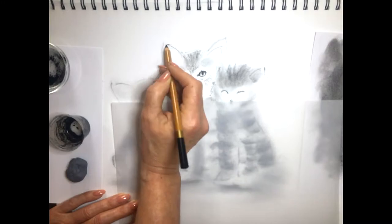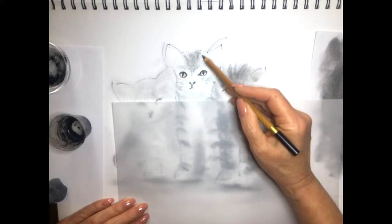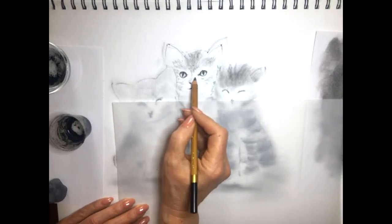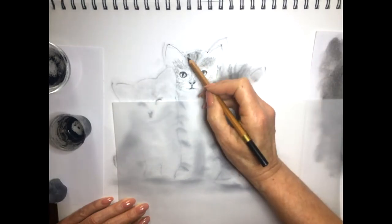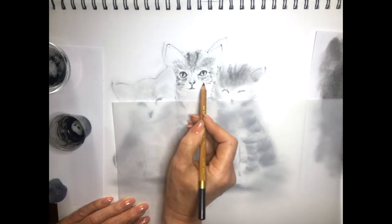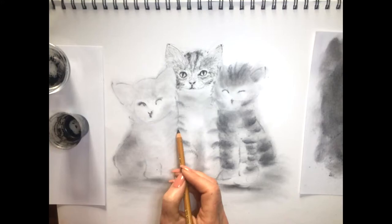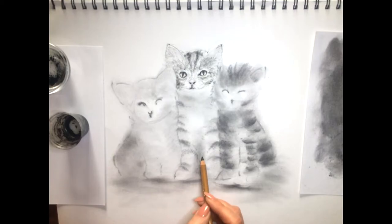Now we can come in and define these areas a little bit more. We loosely placed them, now we're defining them more — moving them around a little bit, a millimetre to the left, a millimetre to the right, finding where they should be. Once we're more certain on the positioning we come in with the charcoal pencil and indicate the positions. Coming in here building up a little bit more gradual tone, working on the face of this lovely little kitty in the middle. As we come in on top of the willow, on top of the powdered charcoal, with the charcoal pencil to go a little bit darker in tone — remembering we're keeping this kitty in the middle the lightest in tone.